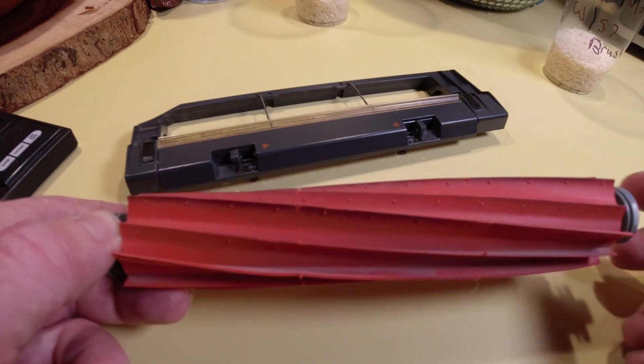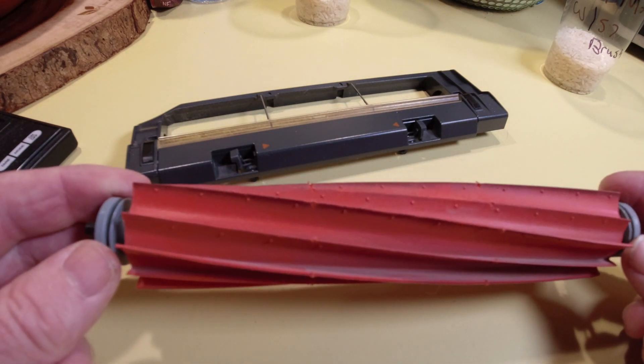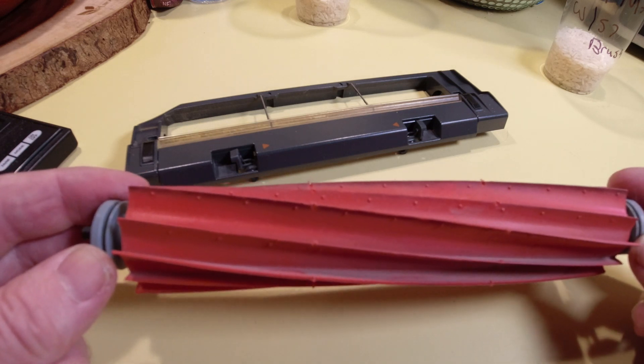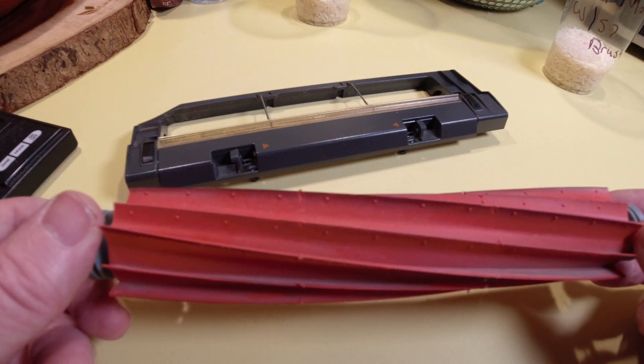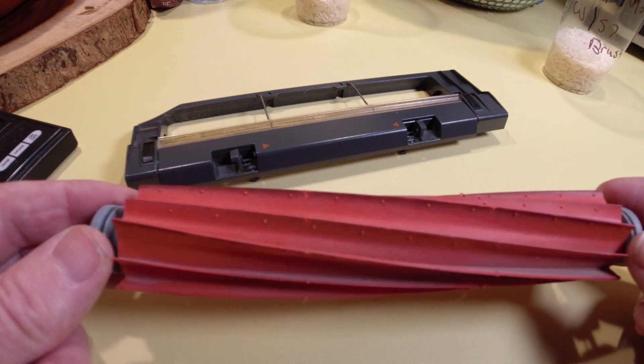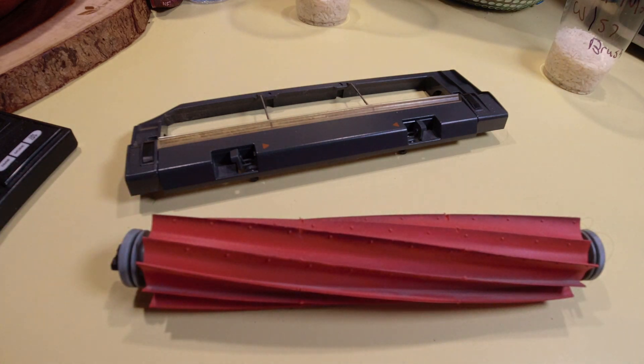Well there you go folks. I've had a lot of people asking me about this and that's the conclusion — I would definitely not recommend running this brush roller in any other Roborock other than the S7. I appreciate your time watching this video. If you haven't already, please subscribe, make sure you share and like, go ahead and smash that like button. Alright everybody, take it easy out there — bye bye.